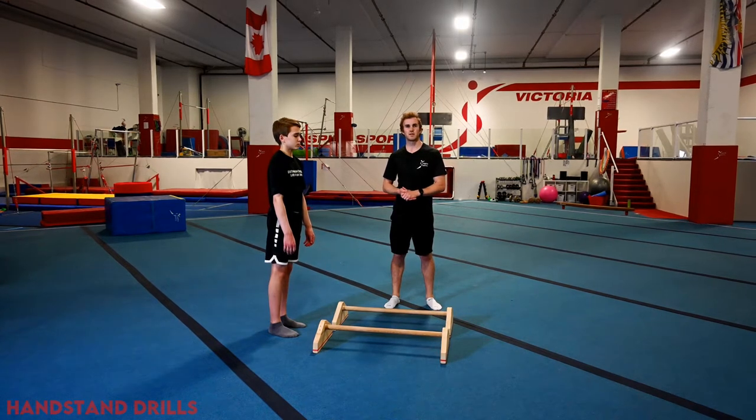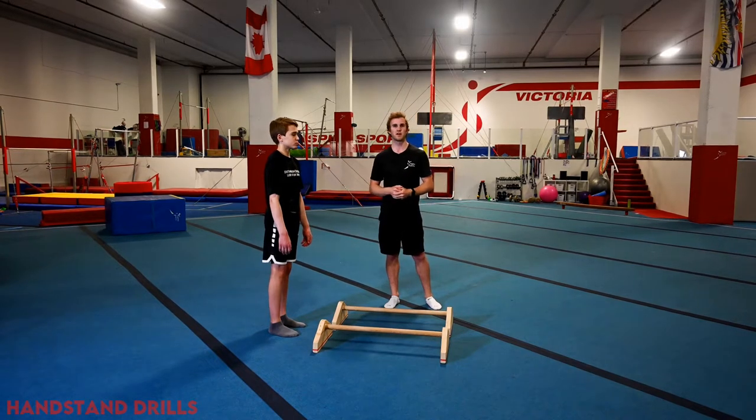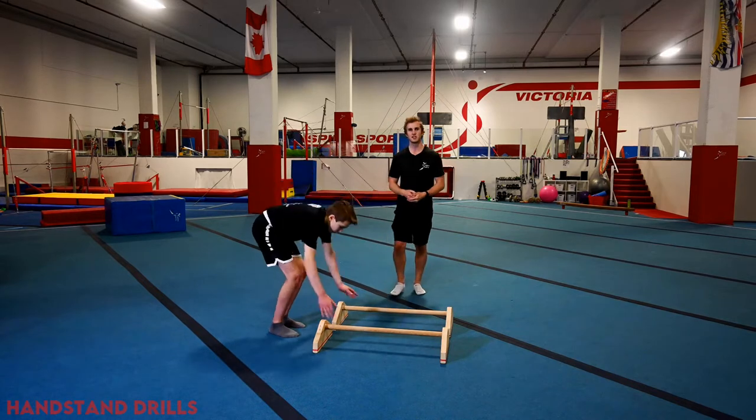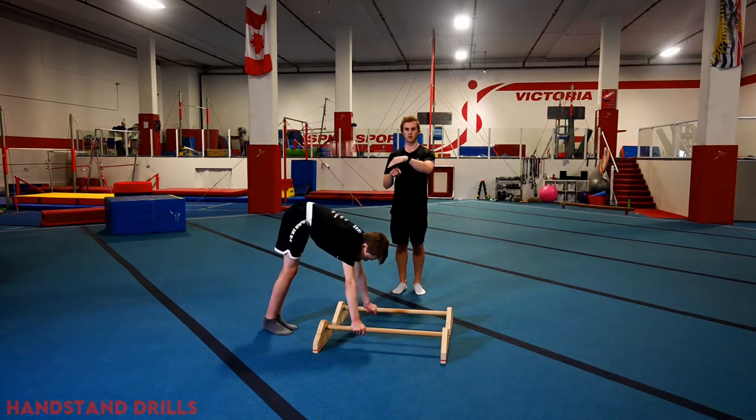Now we're going to look at the strength we need to develop in order to swing to handstand. You may remember from our press to handstand video on the Inspire Skills channel — in order to stack, it goes shoulders, bum, heels. Ideally in the swing to handstand we're looking for that hollow body shape where hips and heels meet handstand at the same time. To develop this on the parallel bars, we use a parallel lutz where the gymnast jumps from a legs-together position through a pike — shoulders, bum, heels.